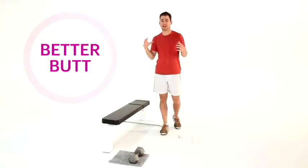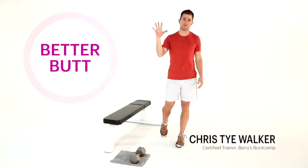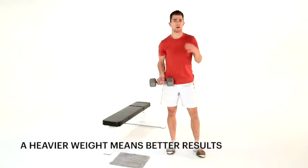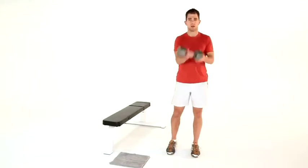Hey guys, I'm Chris Cy Walker and today we're doing five ways to a better butt. The more weight, the better — longer, leaner, stronger muscle we're going to get. Strong and sexy. Here it comes. Stare at my ass.